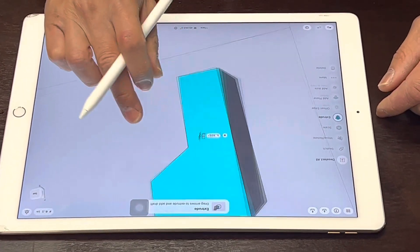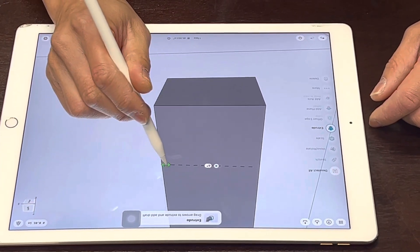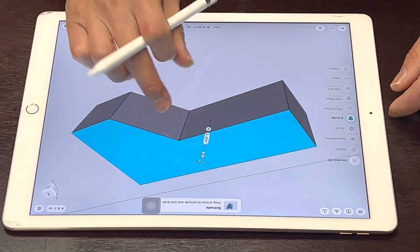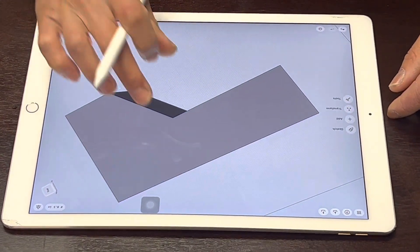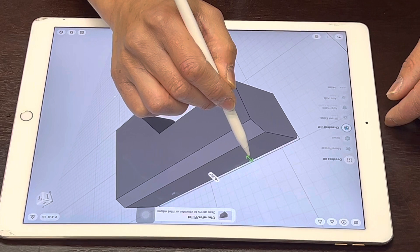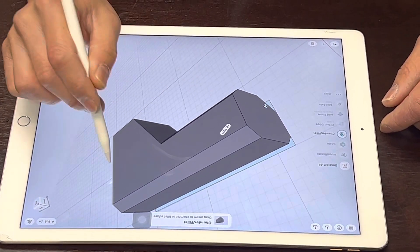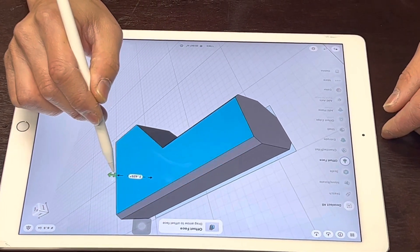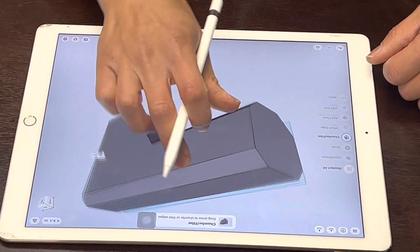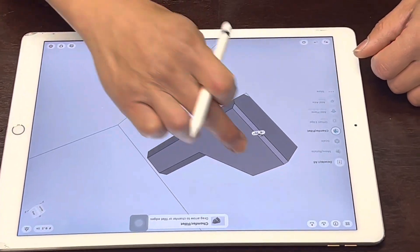Now we're going to bring this into a solid object. I can have it extruded out right there — you can see how wide it is. I'm going to bring this back a little bit to give it a more concentric look. You can see my buttstock is taking form. I can fillet a little bit right here, bring this down, remove that angle, and after that you can already see it's coming into a buttstock shape, taking shape right there.